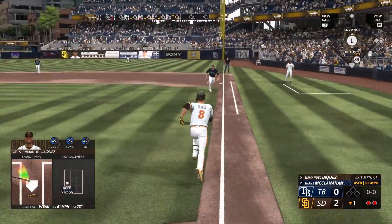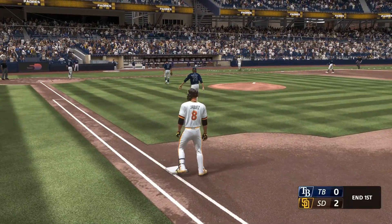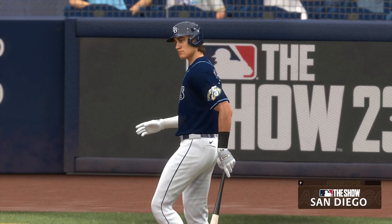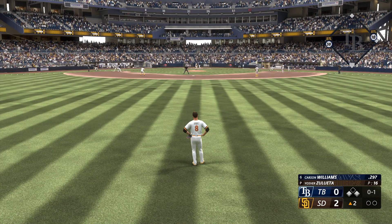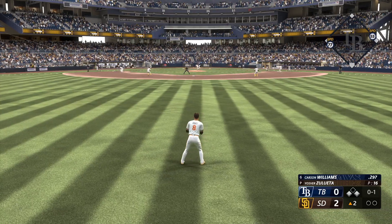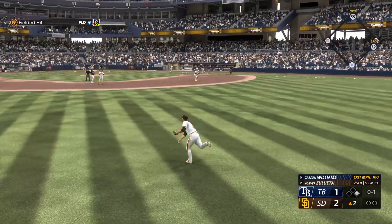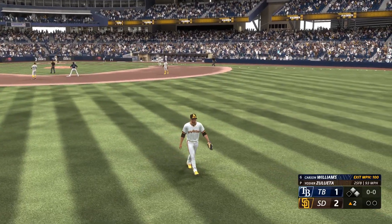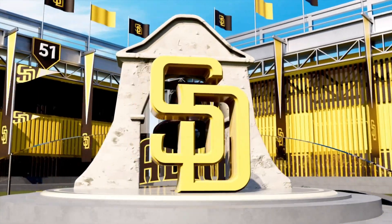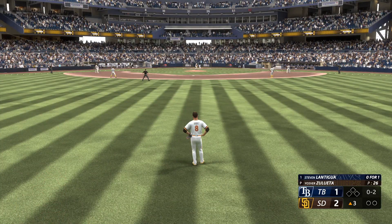Next pitch popped up — Manzardo makes the catch. Two runs for them and they jump at the plate. Now for the Rays is the DH Carson Williams. The offense really struggled last night — it was awful — so picking up a run right away helps. Base hit and a run comes in. Back-to-back singles — high fastball, even a little above the zone. Top half of the third inning, digging in — it's the speedy outfielder Steven Lantigua.